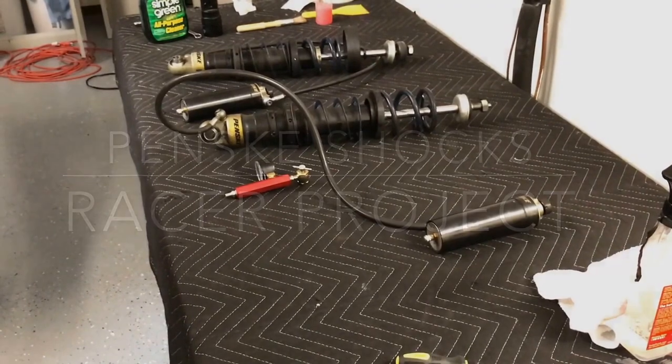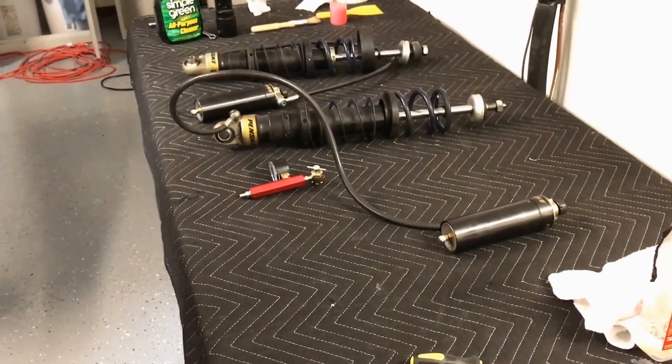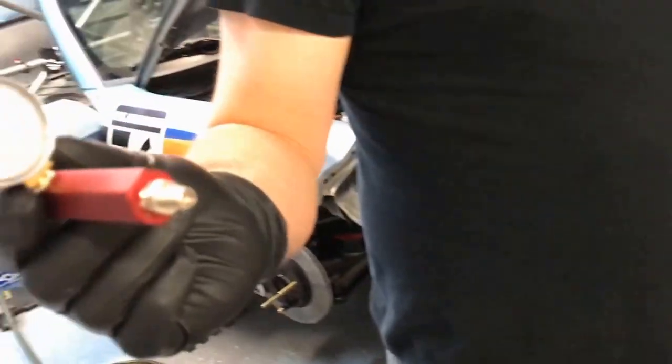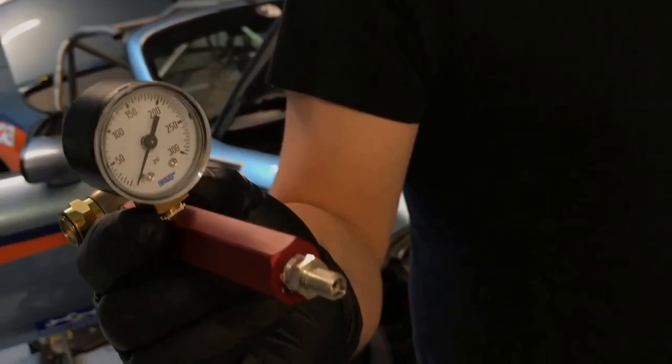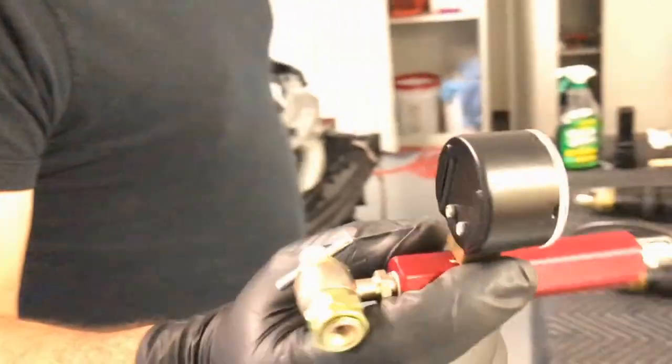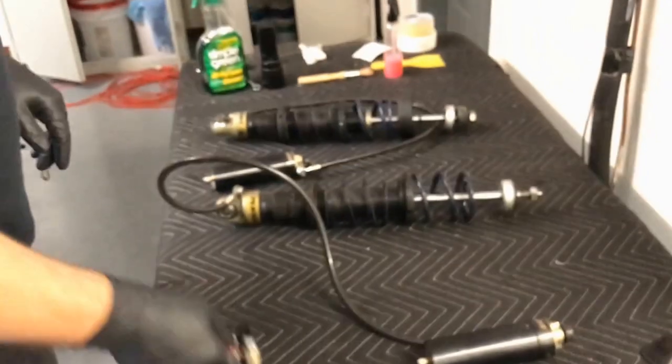Tonight we're working on the suspension. We're going to check out these Penske racing shocks because we finally got our awesome tool — the pressure check and fill tool from Penske Racing — which we'll be using to check these shocks, see what the nitrogen fill levels look like, and if we've had any leakage.